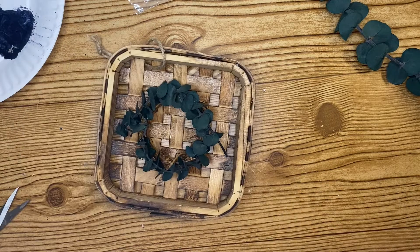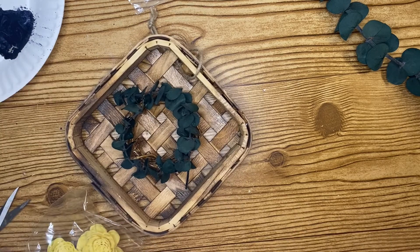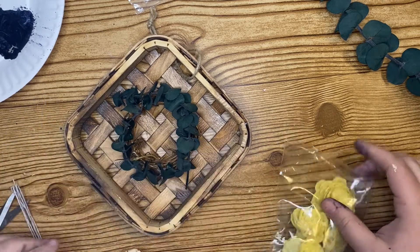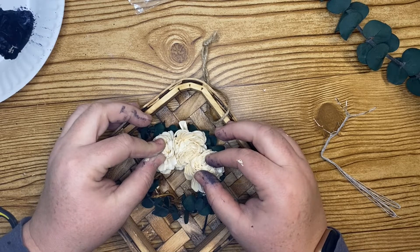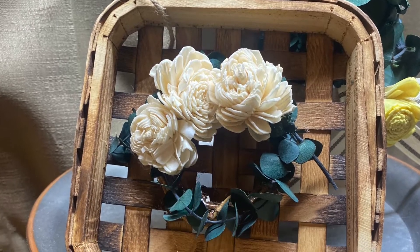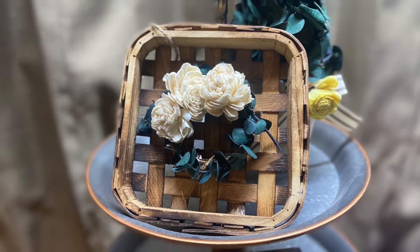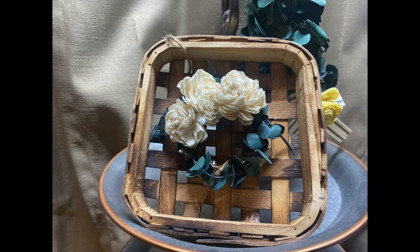I'm taking some fresh eucalyptus from my stash and gluing it around the wreath. I absolutely love using real eucalyptus — I love the smell of it and it's a really nice natural floral scent without any artificial spray. Then I took three more Solo wood flowers, which actually came from the Dollar Tree — they have small packages every once in a while. I glued them to one portion of the wreath and this project is complete. It's probably one of my favorites — very simple but elegant and beautiful.